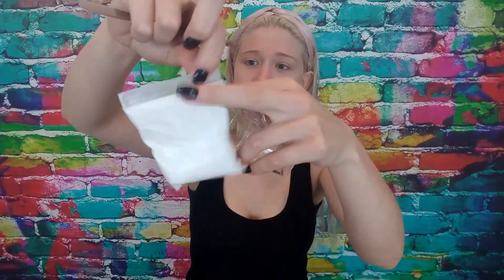The instructions say: open bag, place powder in the cup to line one, and add water to line two. That's adorable! It comes with a resealable zip-lock bag, not just a regular plastic bag, so you can reuse it. That's awesome. So we're going to open up the powder.